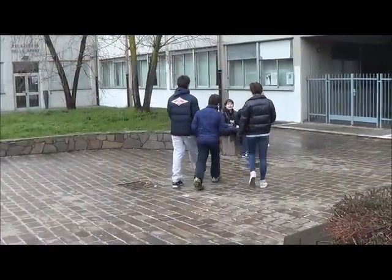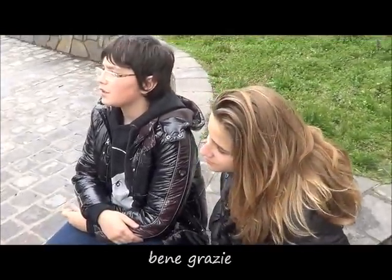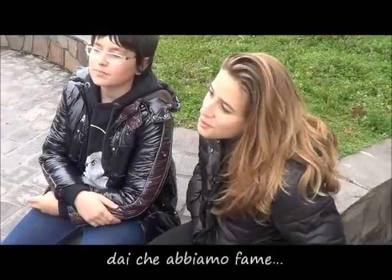Hi guys, how are you? Fine, thanks. You've finally arrived. Come on, we're hungry.